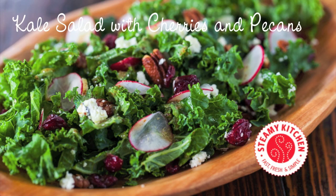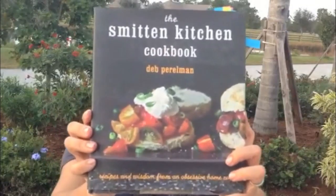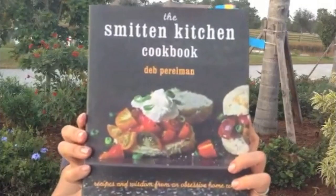This is Jayden from Steamy Kitchen and we're making kale salad with cherries and pecans. If you love food blogs, this book does not even need an introduction. This is The Smitten Kitchen Cookbook by my friend Deb Perlman — recipes and wisdom from an obsessive home cook.